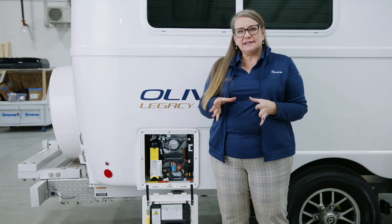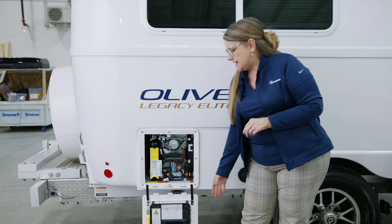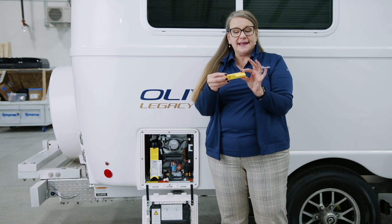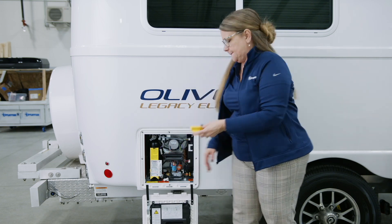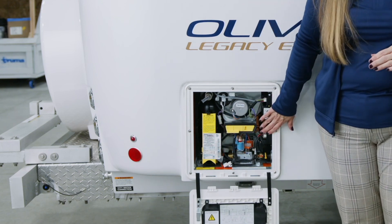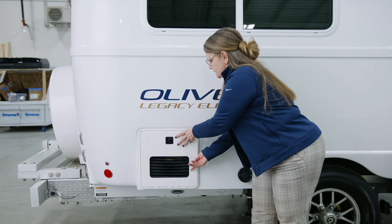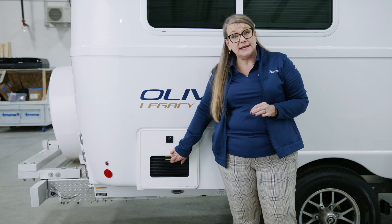Your antifreeze kit comes with a yellow flue plug — I've already installed it on the door of the Aquago. I'll remove it to show you what it looks like, then insert it into the flue fan opening. It slides right in. Once you close the door, you can see the flue plug is in place.